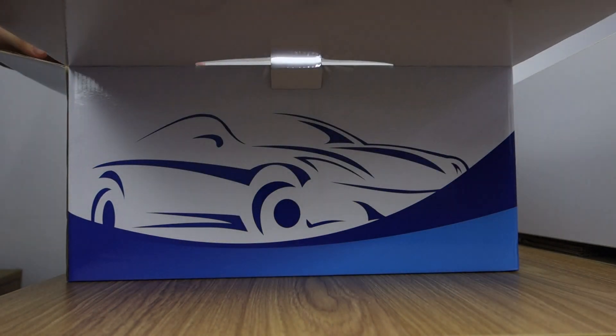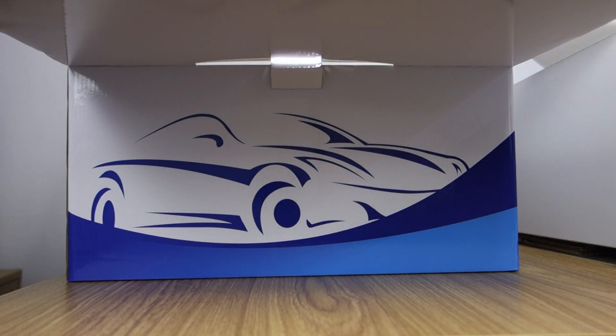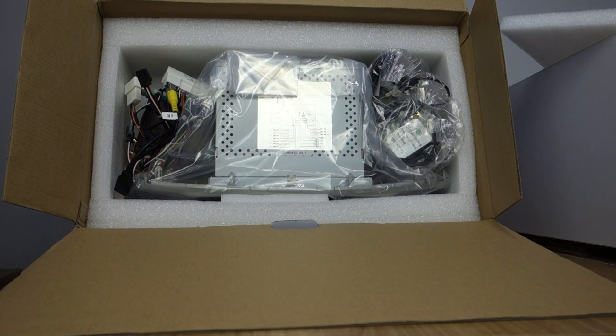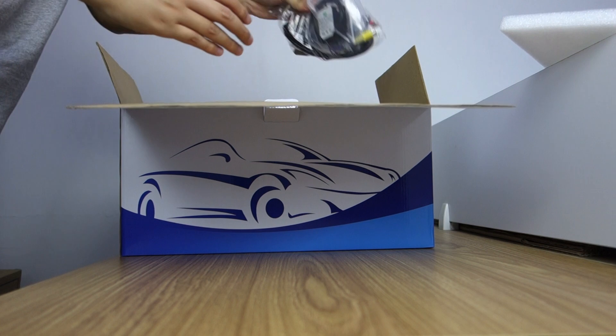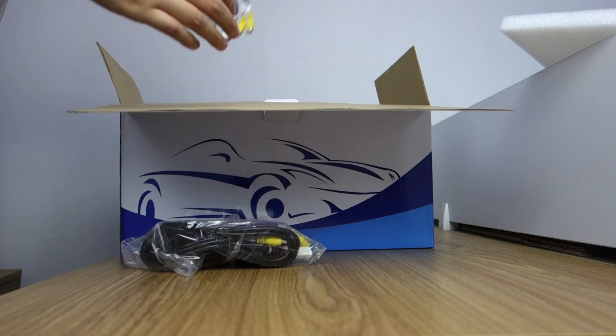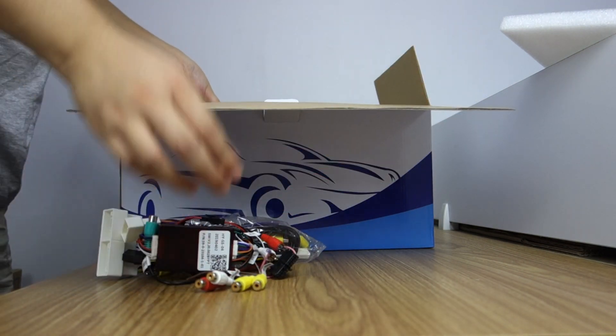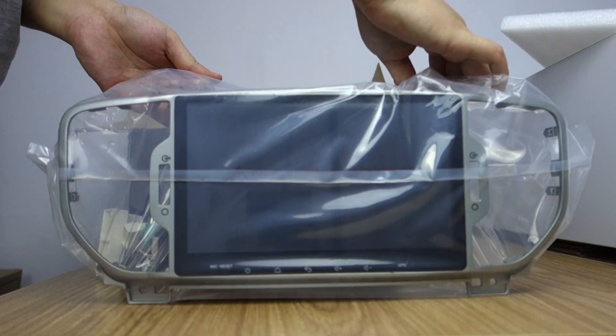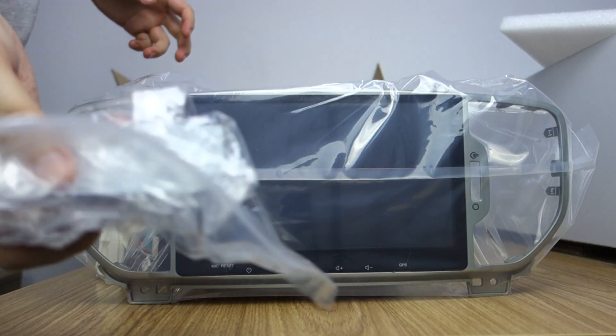Let me open the box. You can check the head unit in good condition. This is the special harness. This has the unit install parts.